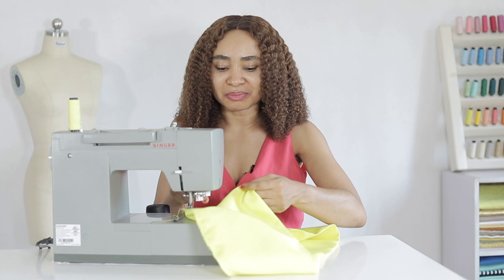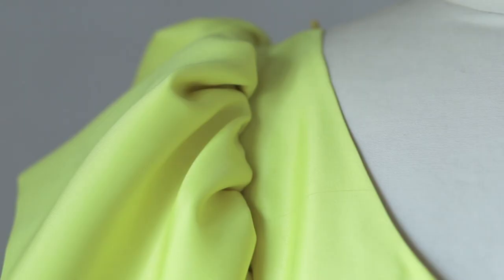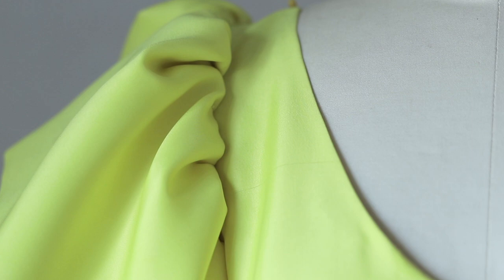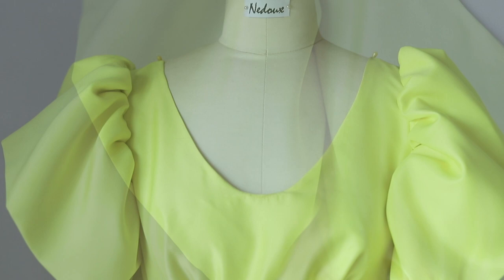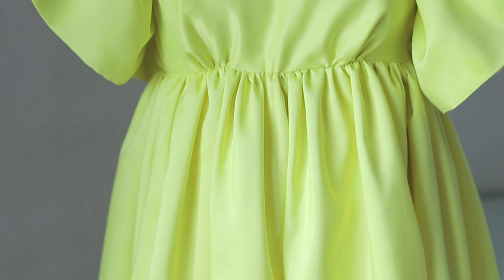I attached the gathered sleeve pieces into the dress armhole — it looks so beautiful, I love the volume. It's such a beautiful dress. Finally, I hemmed the dress skirt using a deep hemming technique. Thank you for watching!